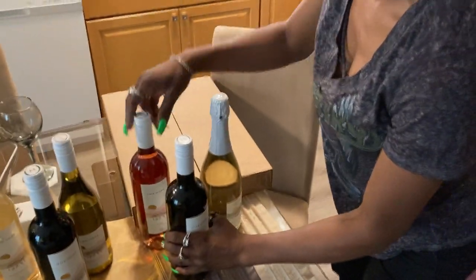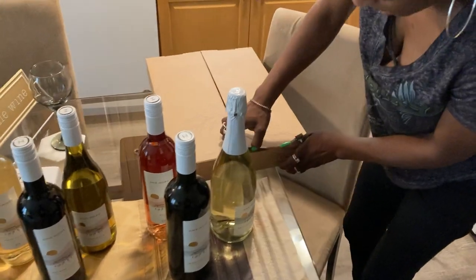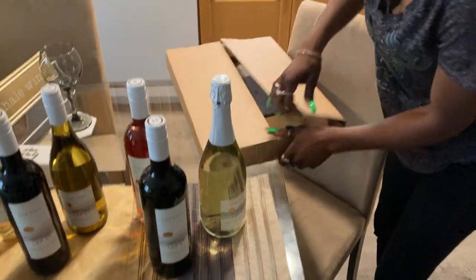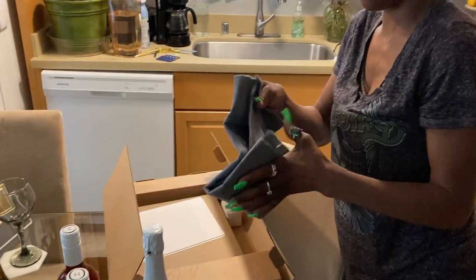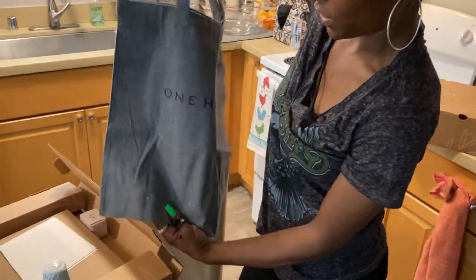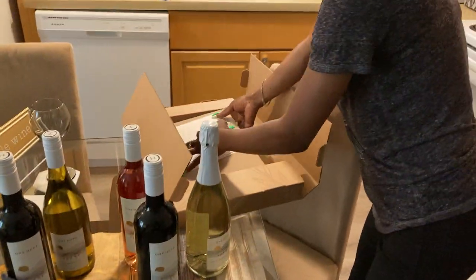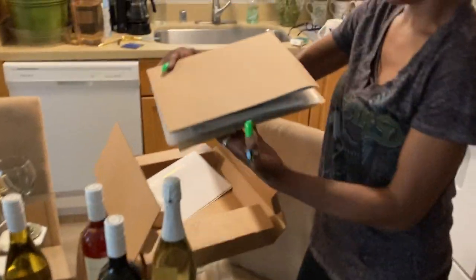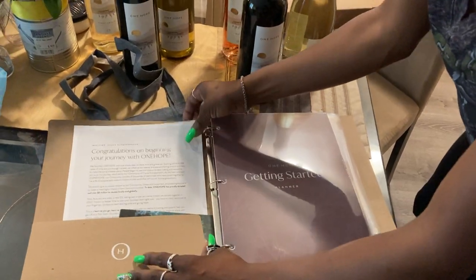So you guys, let's see how the binder looks. This is my official One Hope tote bag that I can carry my binder in. I'm working business. Oh, here's the binder — loving it, loving it. Looks like it's made with a cycle. That's all nine things.